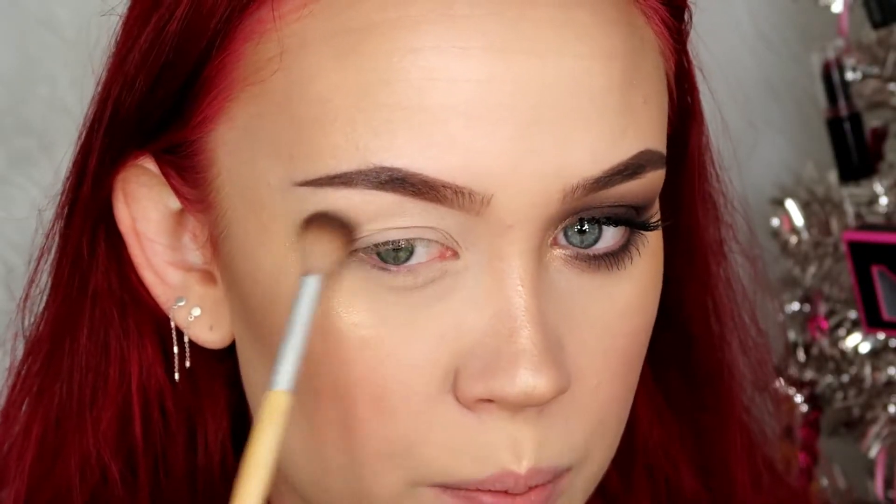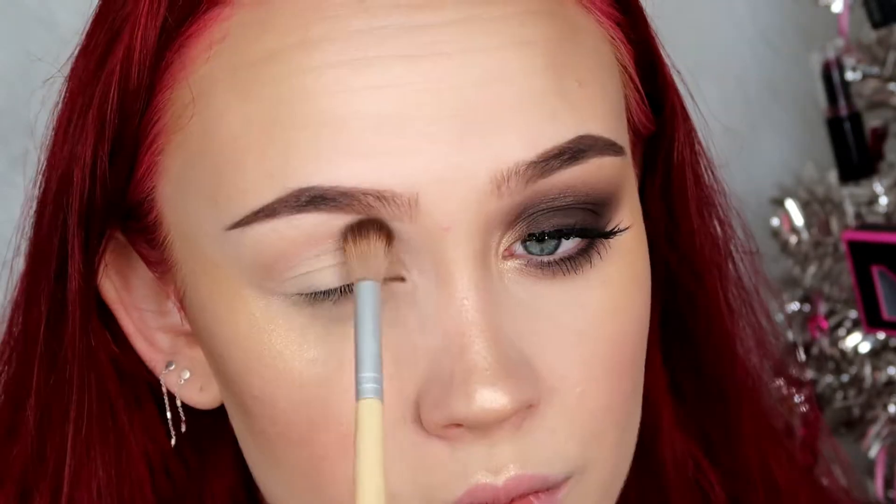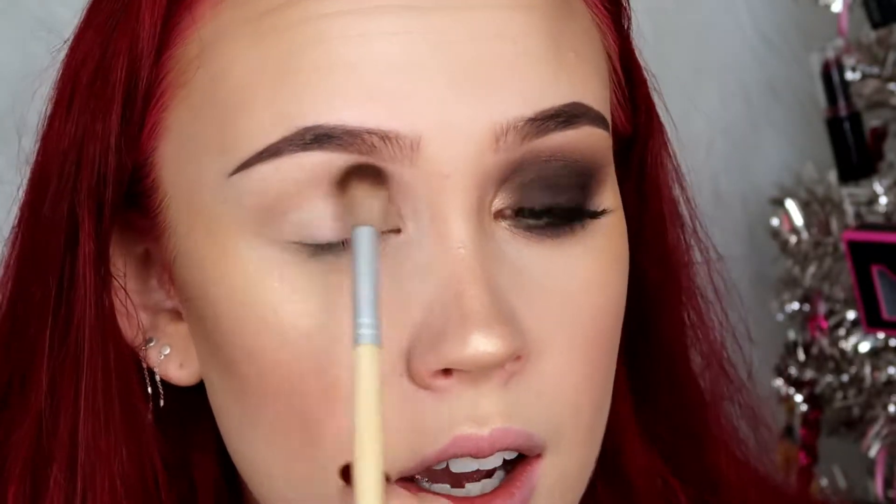I'm very gently brushing this over my skin, which really helps to smoke it out a lot - it's not just making a line across the lid. If you watched my first New Year's Eve look this week where I did the black smoky eye with silver glitter on the inner corner, this is very much the same technique; I'm just swapping out the colors. I'm also going to run this underneath my eye.